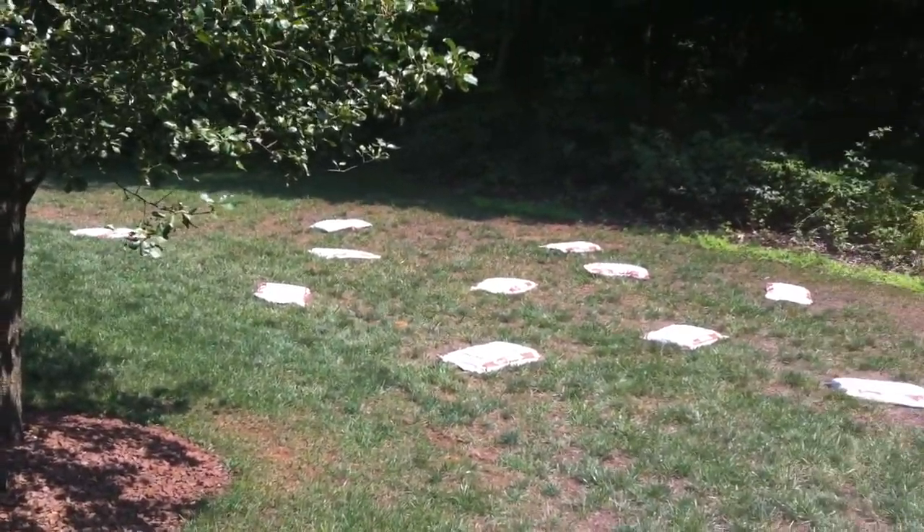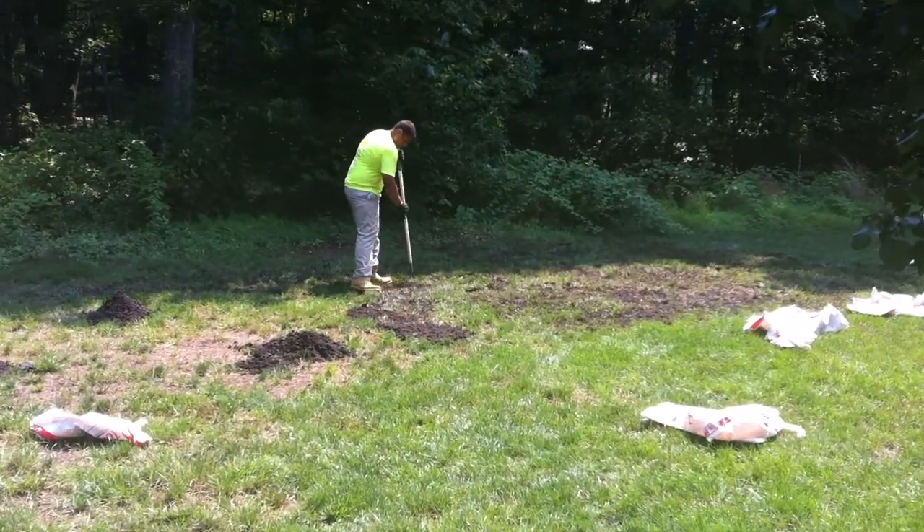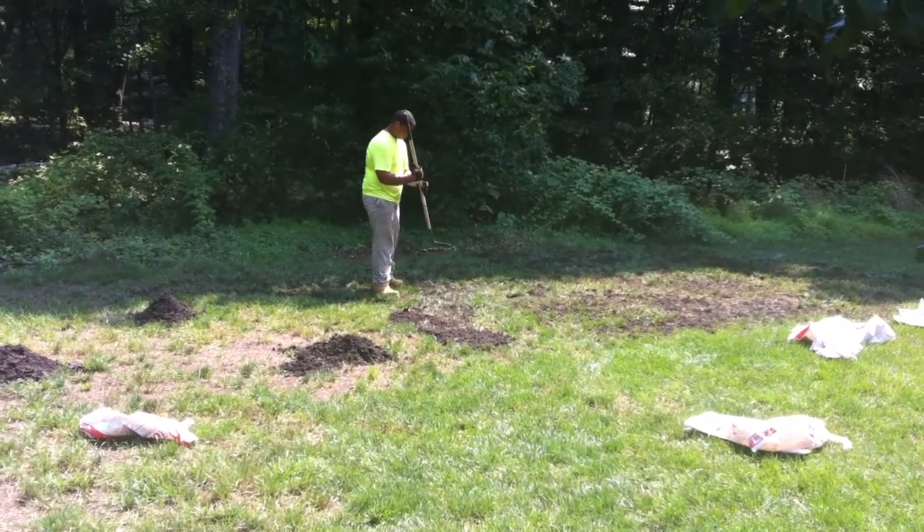Lay out the bags to make the repair. Going to put in a good seed and establish this for the customers. Another day at Family Tree.